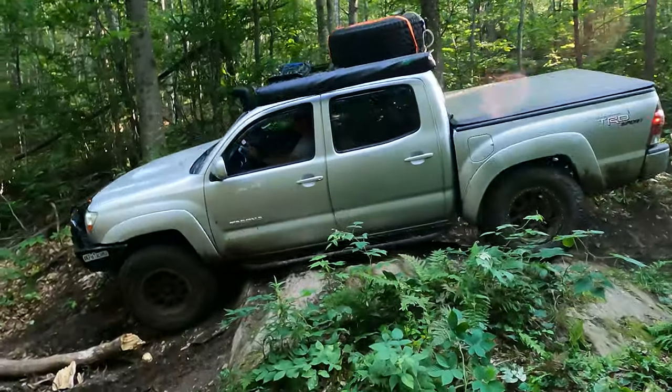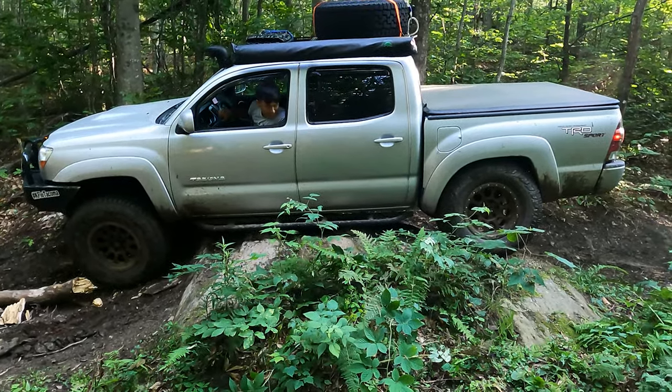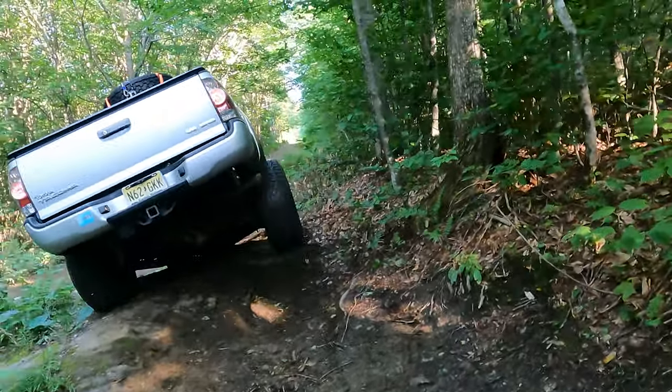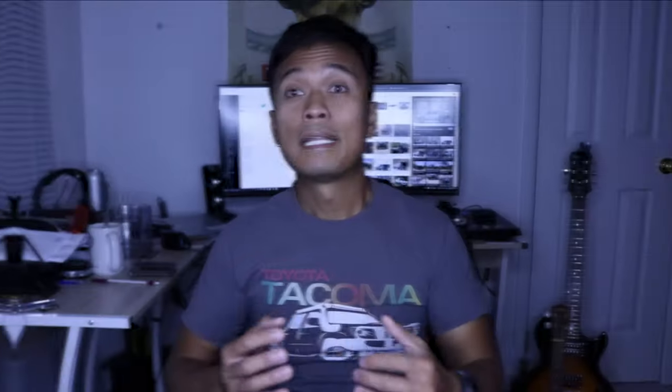Here's some footage from about three weeks ago from my last trip to Vermont. As you can see, even with the airbag system I was still able to achieve that off-road flex, and it still made my ride quality so much better on-road and off-road. So this was definitely the perfect solution for what I'm doing.